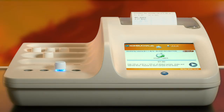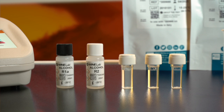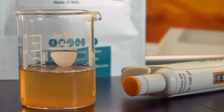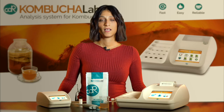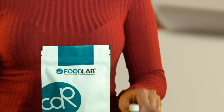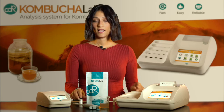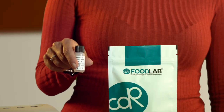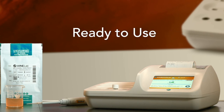In addition to CDR Kombucha Lab, all you need are the required pipettes that are included with the analyzer, the specific kit of the test that you want to perform, and of course your Kombucha. CDR provides a specific kit for each test. The kit includes pre-filled cuvettes and secondary reagents.